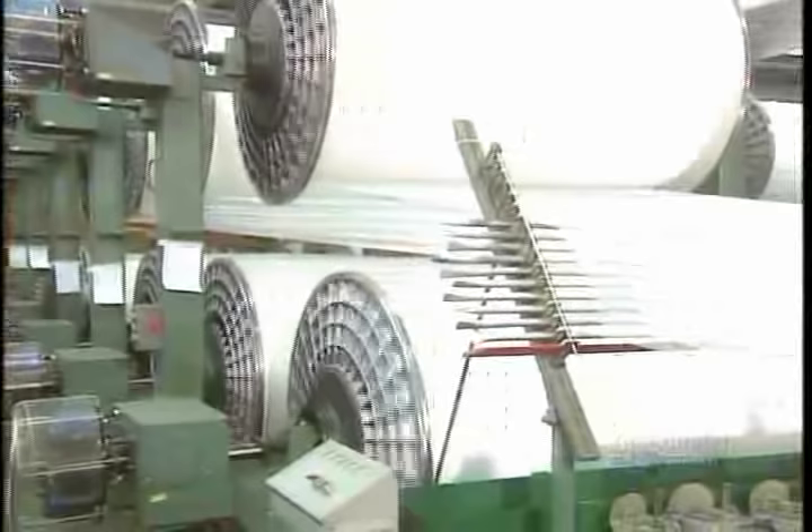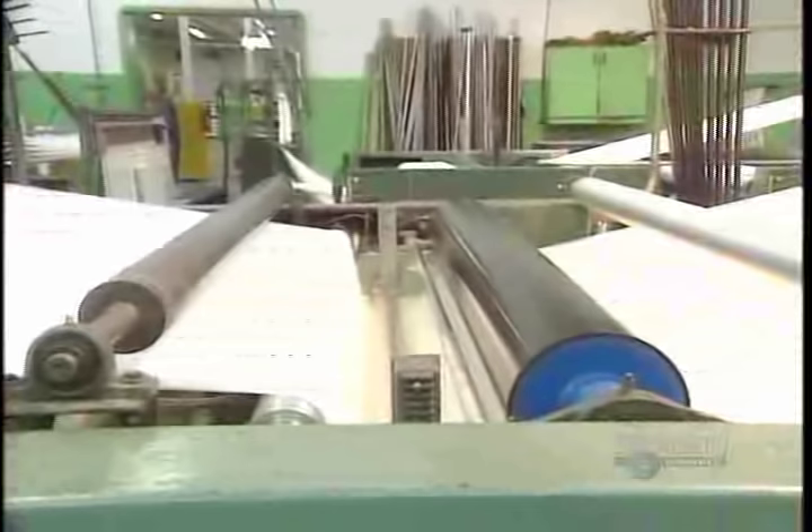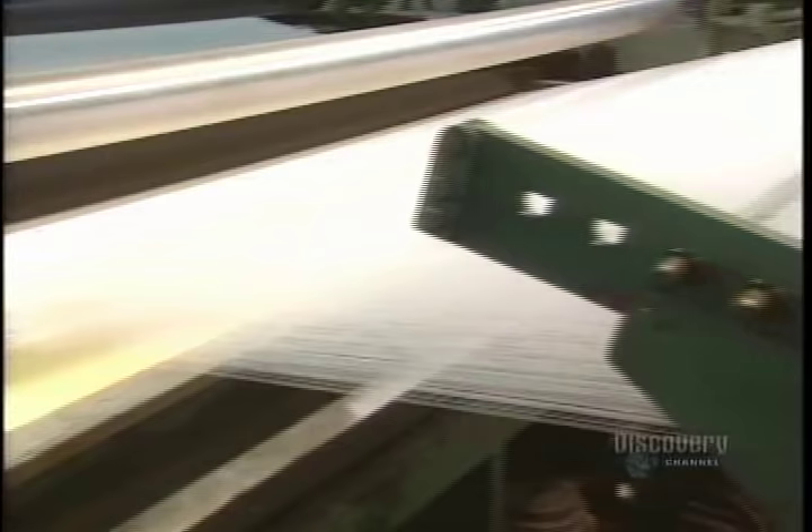One fabric is composed of threads braided at 90 degrees. The warp threads are assembled lengthwise, while the weft threads are joined transversely. To prevent the threads from tearing, they pass through a bin of glue.